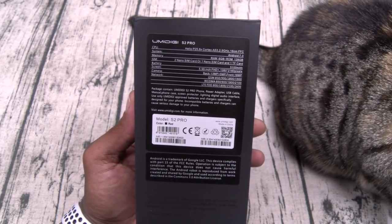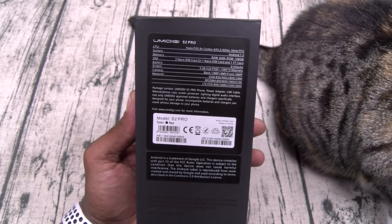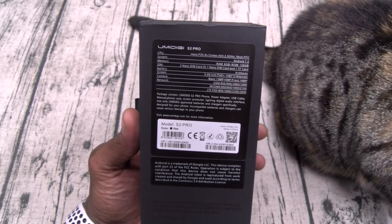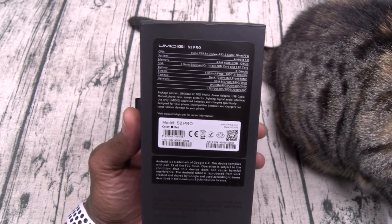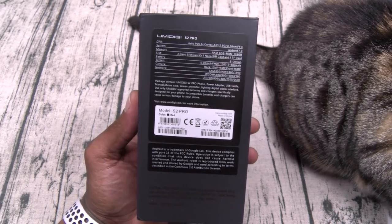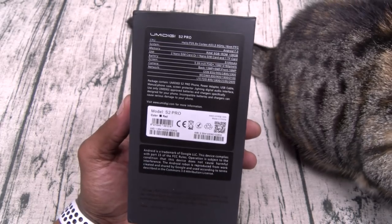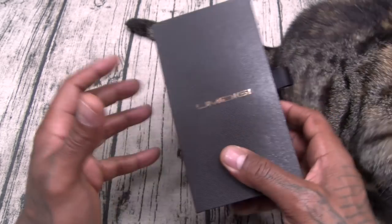This is a heavy hitter. You got a 6-inch display, that's full HD — resolution 1080 by 2160. Now check out the cameras: you got a dual camera setup on the rear, so one is 13 megapixels, another one is 5 megapixels. On the front, you got a 16 megapixel camera. Now this is a GSM phone, so AT&T and T-Mobile, you're good to go — Verizon and Sprint, you're out. The phone is water resistant, and you got the unibody metal design.